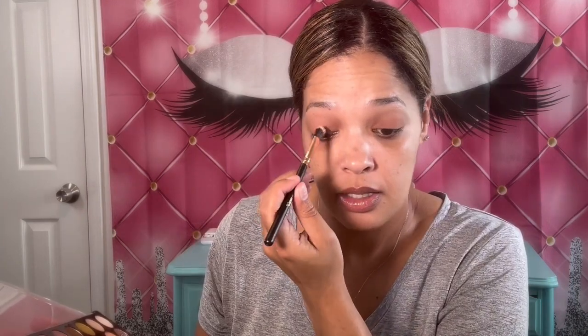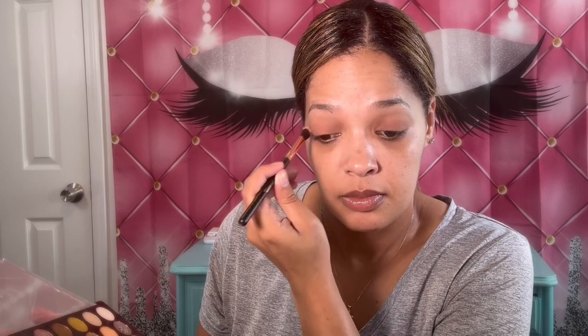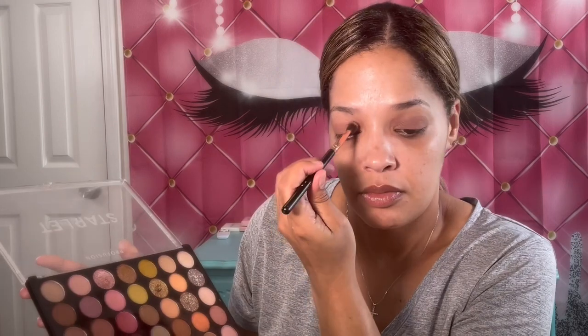I hope everybody is doing well. What do you guys have planned for the weekend? Anything special? I think I'm going to take this color and mix it with this one here — let's see what I can create. So I like that; it's more like a neutral, kind of purplish color. That color is really pretty — it's kind of a purplish, brownish type of color. I like those colors.